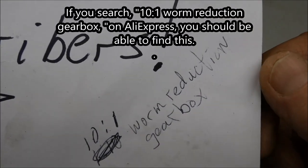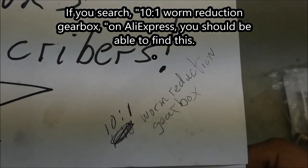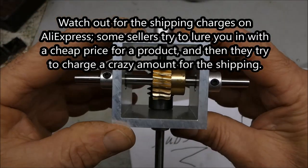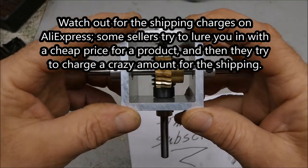So if you make a rower whirligig, this might be an option for you. If you search '10 to 1 worm reduction gearbox' on AliExpress you should be able to find this setup. They have a lot of other good gears and stuff — it's like gear heaven on AliExpress.